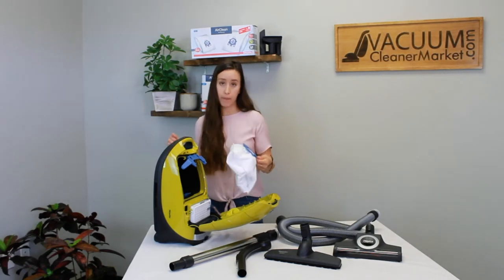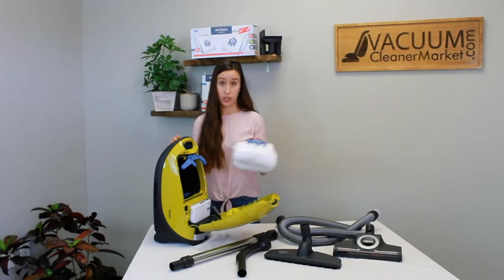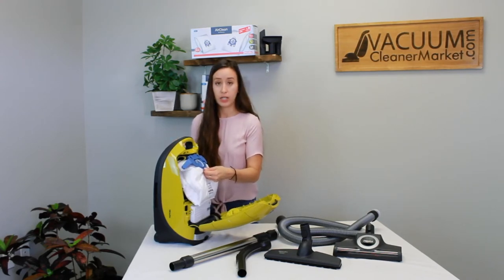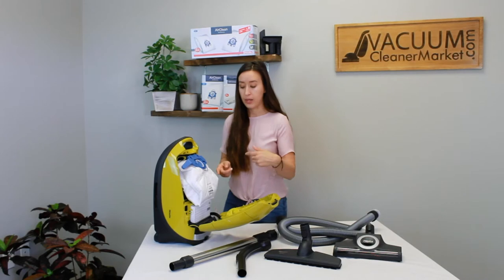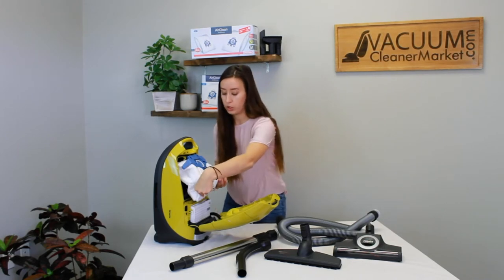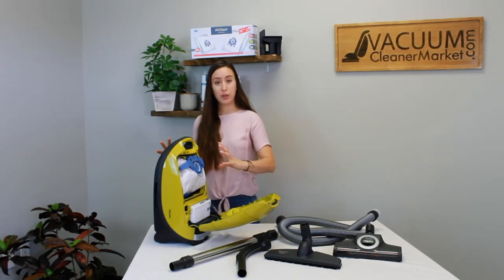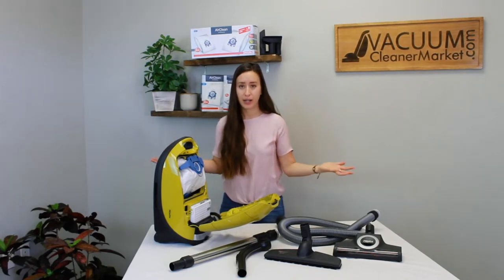To put your bag back in, slide the clip in following the arrows inside the canister — when it clips in, you'll hear a little snap. Tug it to make sure it's securely seated, then fold your bag inside the canister. The bag is slightly larger than it looks so it can fill to the full capacity of your canister, giving you more bang for your buck.